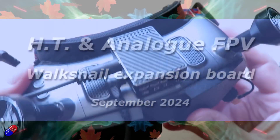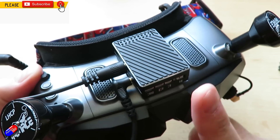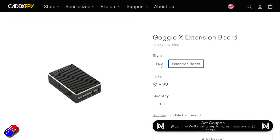Hello and welcome to the video. This is an overview of a new piece of hardware from Caddx FPV — this is the GoggleX expansion module. The part number is WN02FP007; I'll put a link down below.